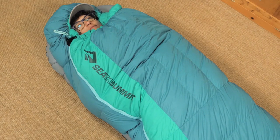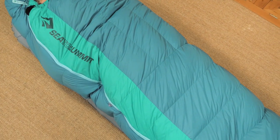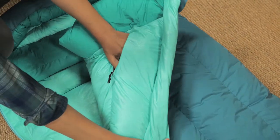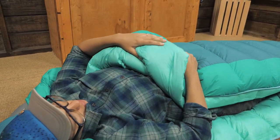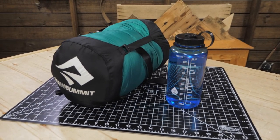A wider, more rectangular cut is not restricting and it is designed to zip together with another sleeping bag. There is a large security pocket so you can keep your phone battery warm at night, and the soft interior fabric is lightweight and highly breathable. When it is time to pack up, the included compression bag conveniently fits in your pack.